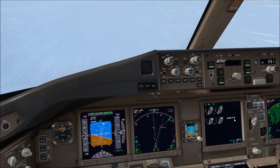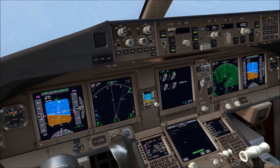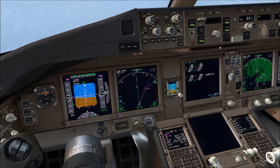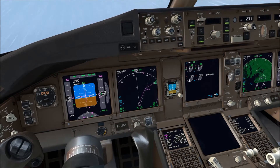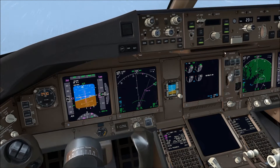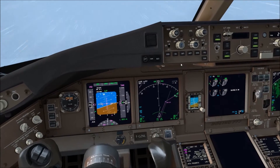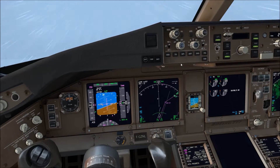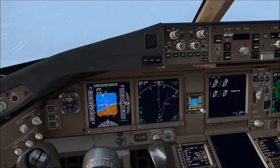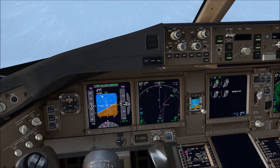In the simulator I inserted quite cold conditions. As you can see on the TAT it's fairly cold — minus seven on the ground. I also inserted severe icing conditions in cloud to test the system on the Triple Seven. So hopefully in these extreme conditions we should see the engine anti-ice come on quite rapidly and I'll be able to demonstrate how the system works.